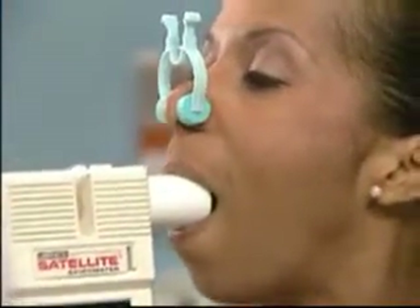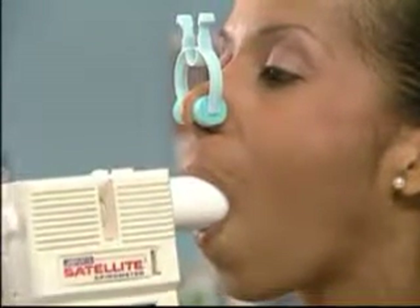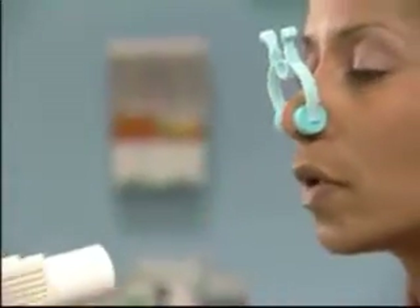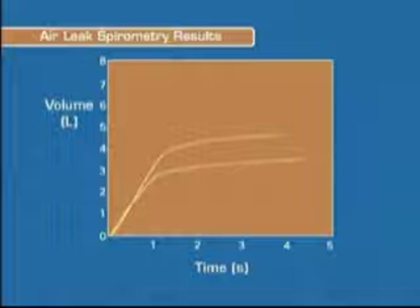Finally, any air leaking from the mouth will also nullify the test. Often this is easy to identify because you'll hear a sound from the escaping air. Other times it will be more subtle. If it looks as if the patient has given a best effort but the results are variable on multiple tests, it may be due to an air leak around the mouth.